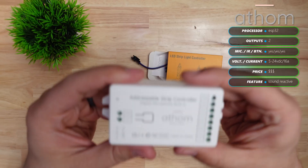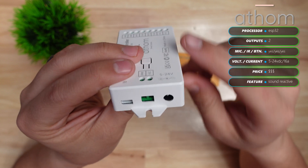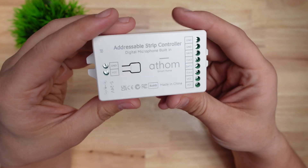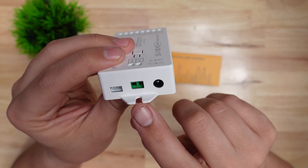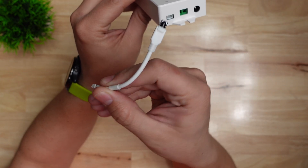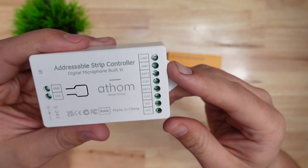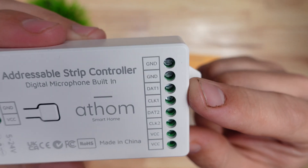Next we have another Athom controller and this one is a bit beefier. It has screw terminals for 5 to 24 volts DC input just like the last one, but it also has a built-in DC barrel jack. You also see a port on the end for adding an IR receiver, allowing you to control it with a remote. On the other side it actually has two LED outputs rather than one.